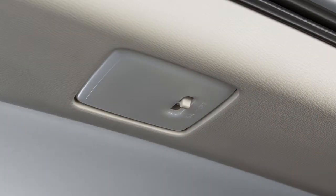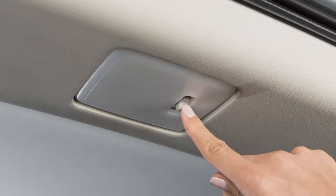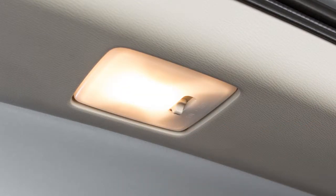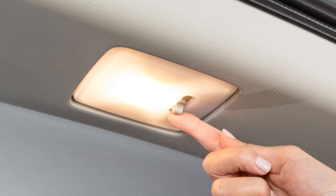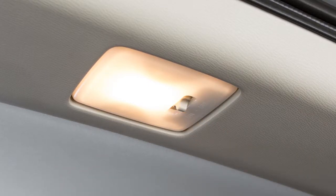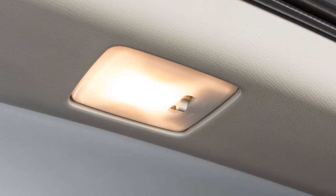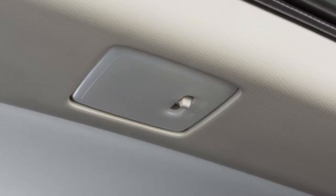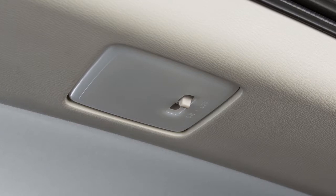This switch controls the light in the cargo area of the vehicle. When this switch is in the on position, the cargo light illuminates and remains on. If the switch is moved to the center position, the cargo light illuminates and will remain on as long as the liftgate is open. When the switch is in the off position, the cargo light will remain off.